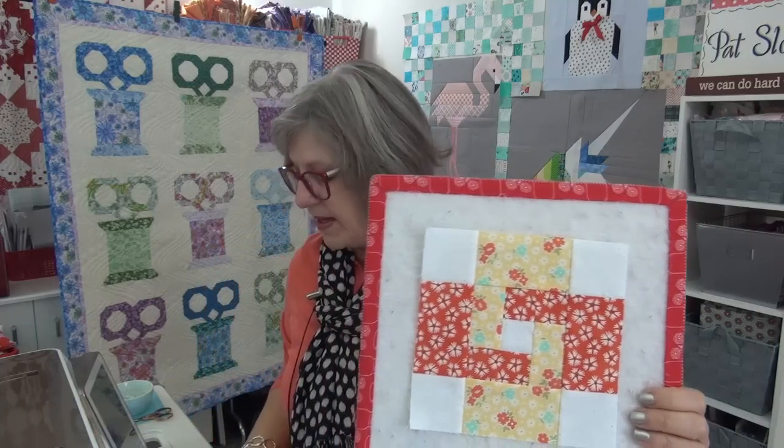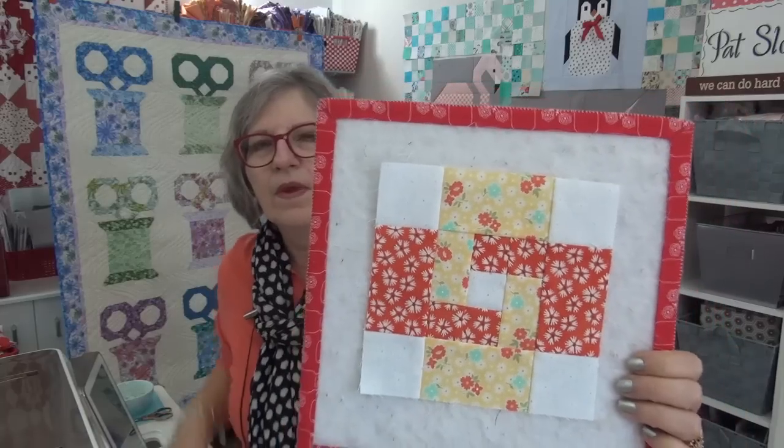Now let's do Socialite. I'm just showing you the block this time — not getting all the fabrics out, since at this point you've seen all my fabrics for Socialite. Maybe next week I'll put them up on the wall with the setting parts, the quarter square triangle in the middle of those four corners. We have so many blocks now. This block is by Minky Kim — it's called the Brighton block.